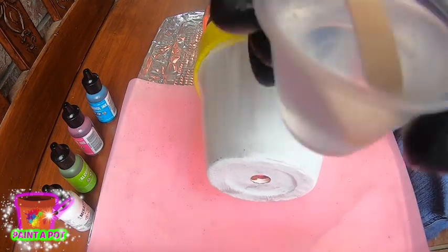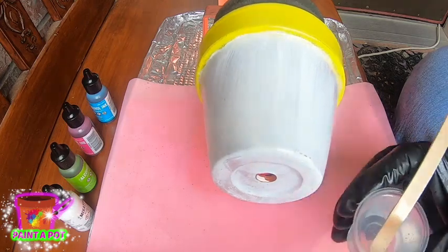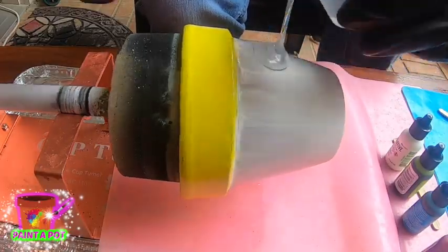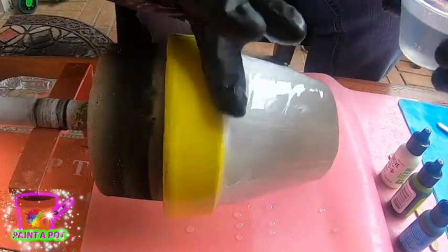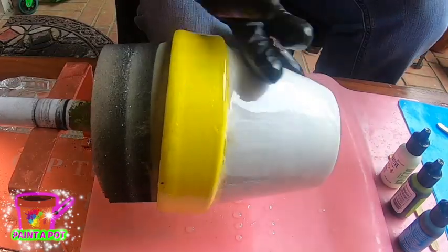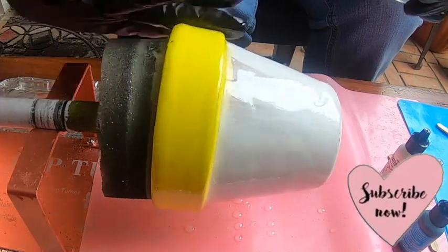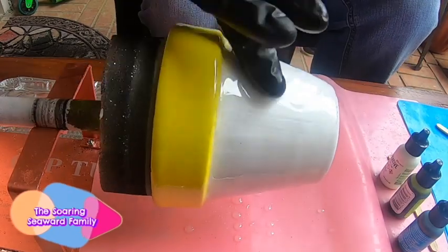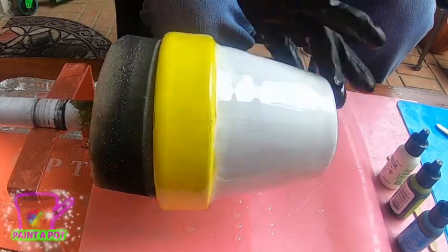My pot turner is going and my ClearCast epoxy has already been mixed and is ready to be applied to the pot. Make sure that you are wearing gloves and have a mask whenever applying or working around epoxy. With this flood coat, you want to make sure you have more than enough epoxy, because when the ink gets onto the epoxy you want it to move around freely and get into every area.